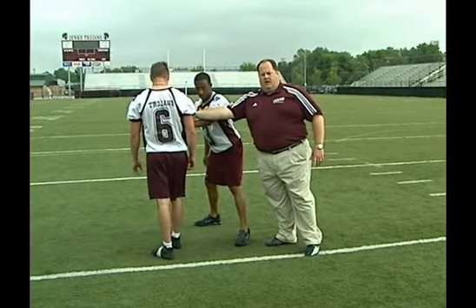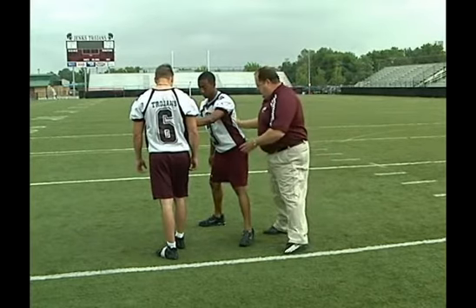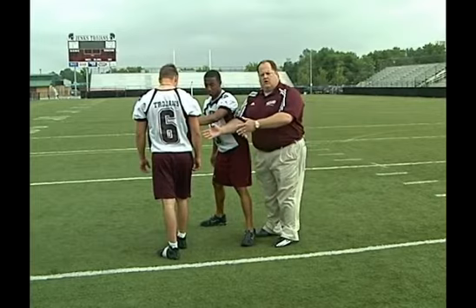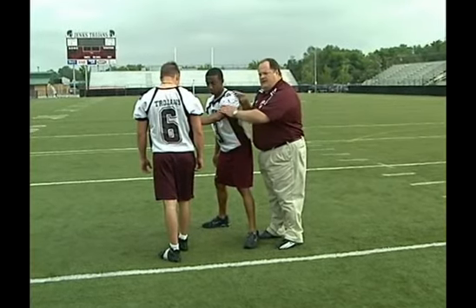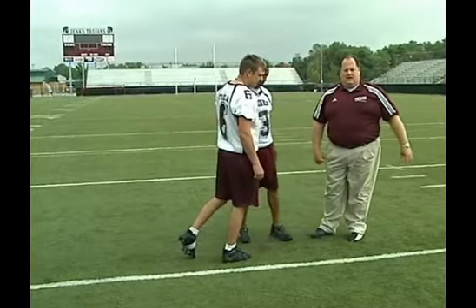Number two, try to reroute the receiver. And notice here — a good coaching point — Marcus has opened up a little bit wide, but certainly we want to protect by alignment and by this hand the receiver being able to release inside and get across our face. We'll show you a drill in a minute for what we do in case that does happen.